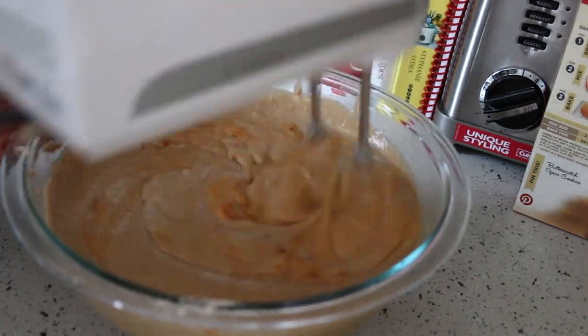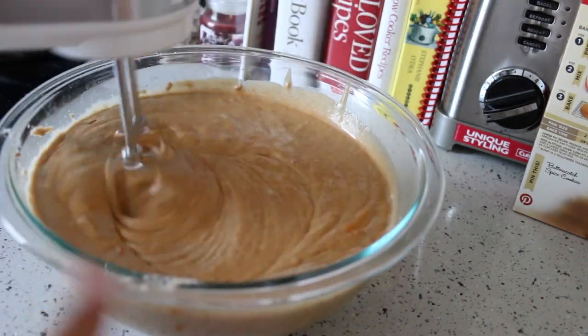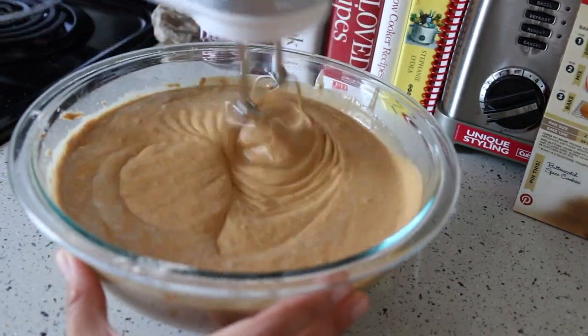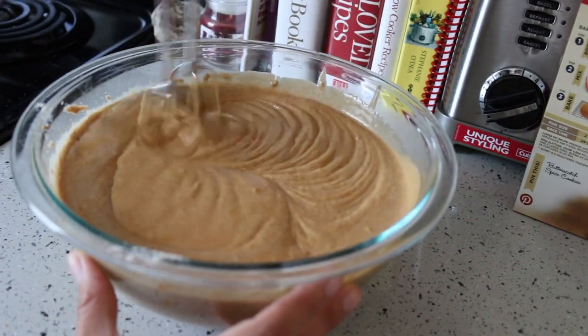I don't have cinnamon, but it is what it is. If you do use cinnamon, obviously don't overdo it — we are not trying to do the cinnamon challenge. Just eyeball it, mix that all in, and then make the cake as usual.